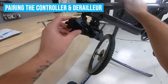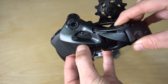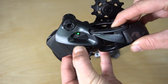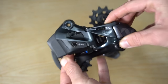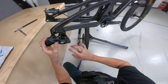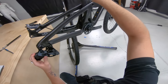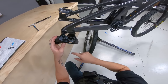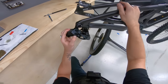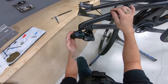To pair the derailleur and the shifter, it's actually really easy. We have our AXS button on the derailleur — we're going to press and hold it until we get three flashing lights, and then it's going to continue to flash green. Essentially, the derailleur is the master. Since we don't have a reverb AXS, we're just going to do the derailleur and the controller. So first I'm going to press and hold this to get a green flashing button — just like that.